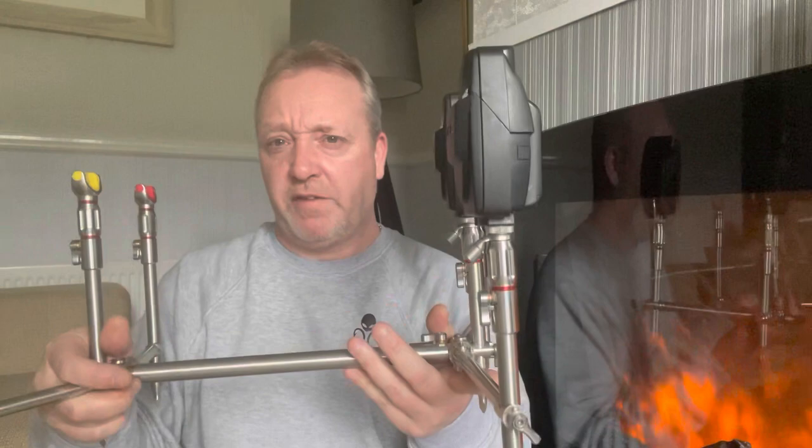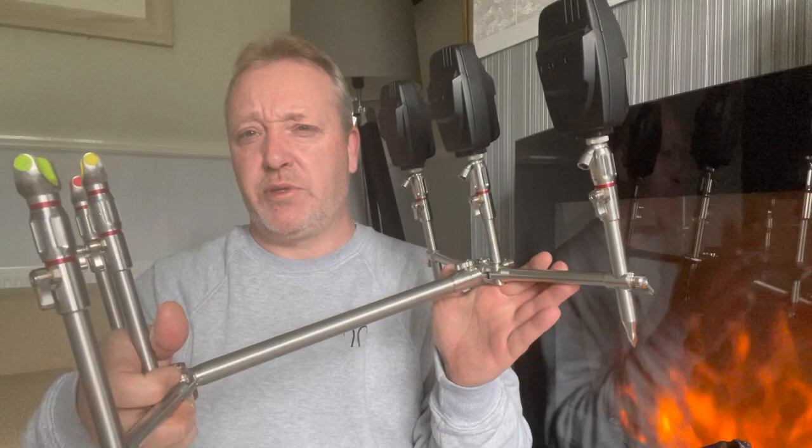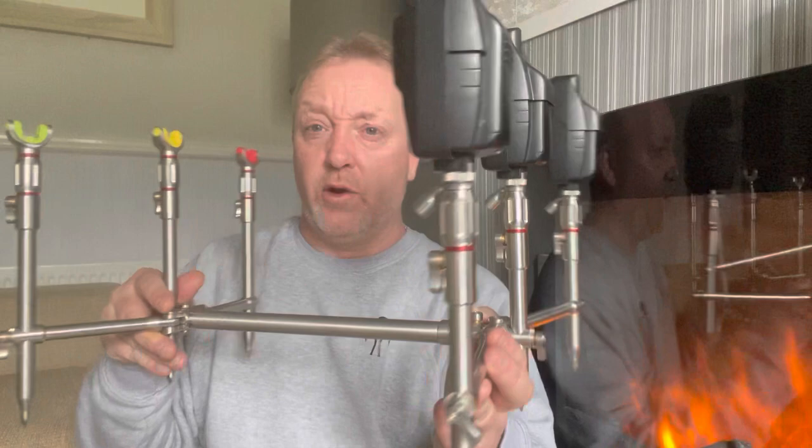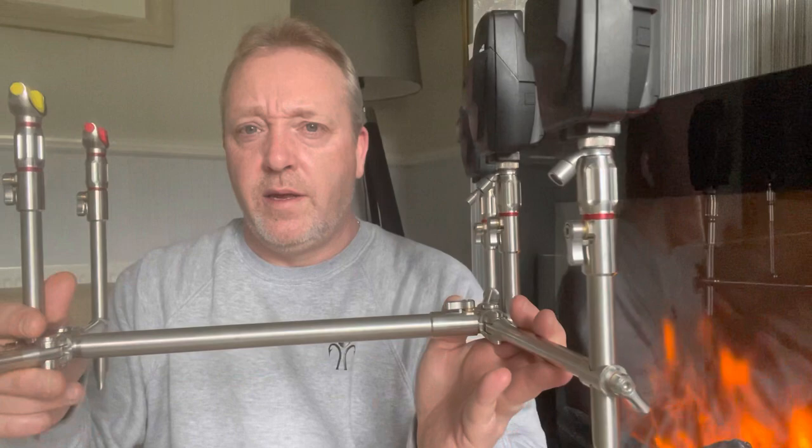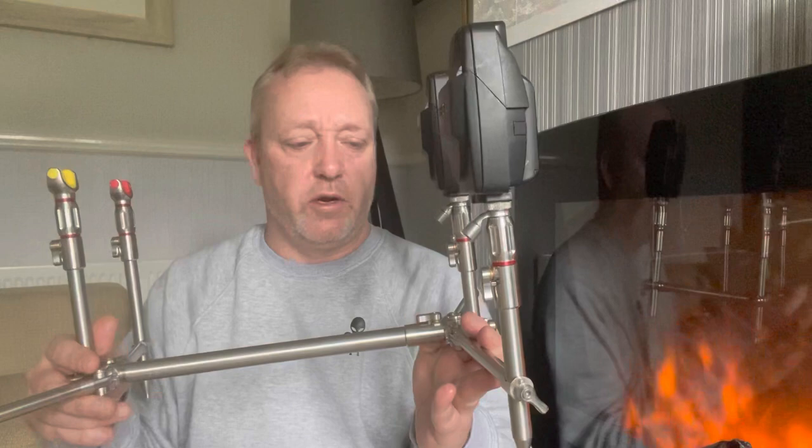I've only used this once and there was no faffing around with it at all. The build quality is absolutely brilliant — you cannot fault this pod at all. I did look at the black one but I'm a stainless guy, so I ordered some red rings and other bits and pieces just to tart it up a little bit. We're all tarts — it's got to look nice!